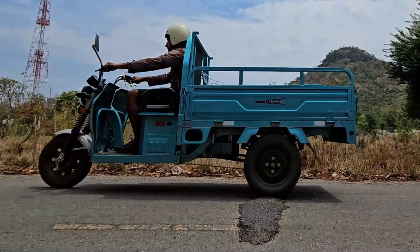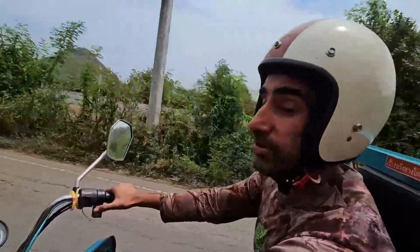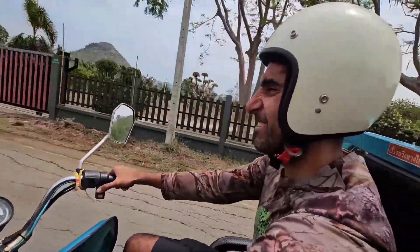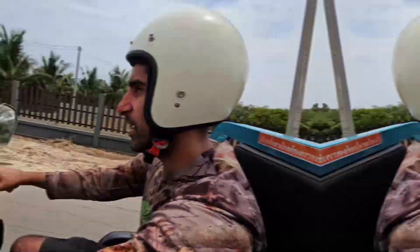I'm going to say one thing about this vehicle — the suspension is really hard. So things are a little on the hard side.